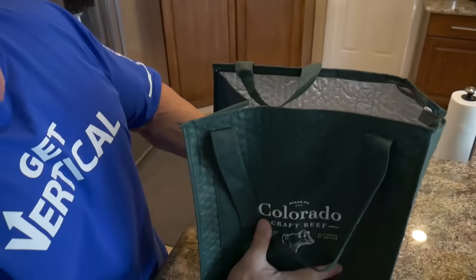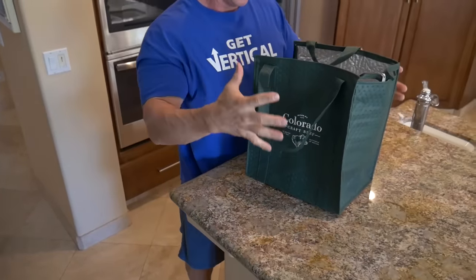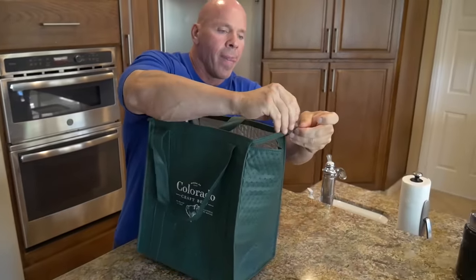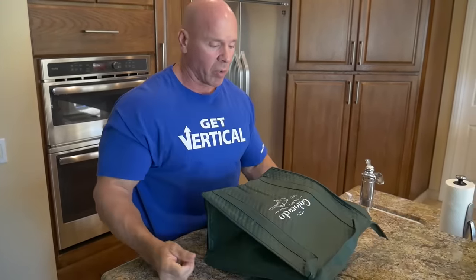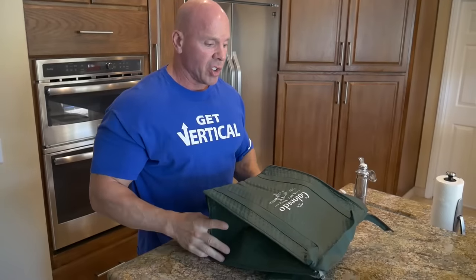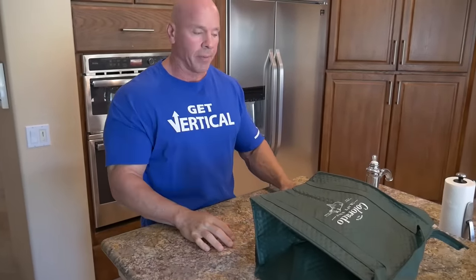I've got this great insulated bag from Colorado Craft Beef — it's awesome. I zip it up like so, drop it right into my checked luggage, roll it onto the plane and check it. When I get off, it'll still be nice and frozen. I'll take it to my hotel and have meals for the whole weekend.